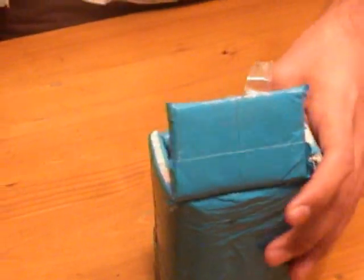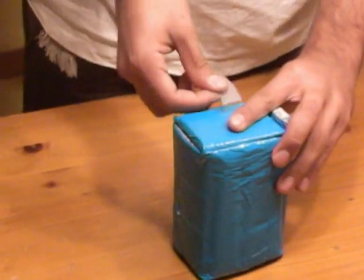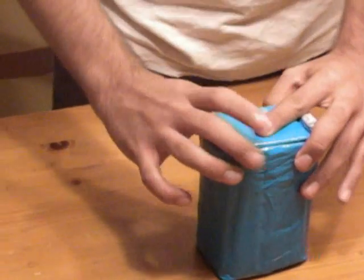Before dropping it, you take a piece of tape and seal it. Now we're going to drop it. Now we're going to check it — open the box, take the paper out, and we have an intact egg.